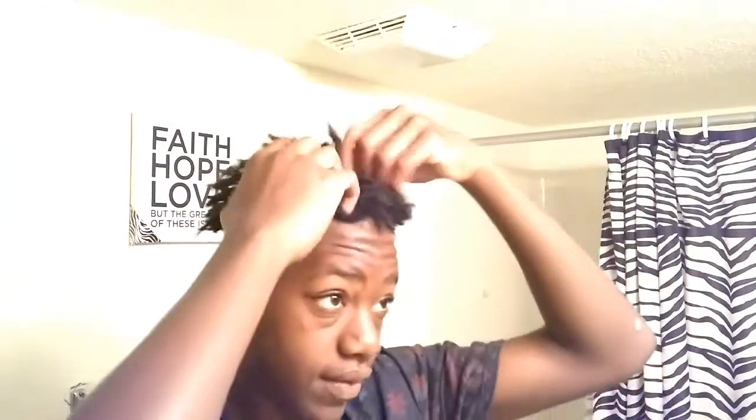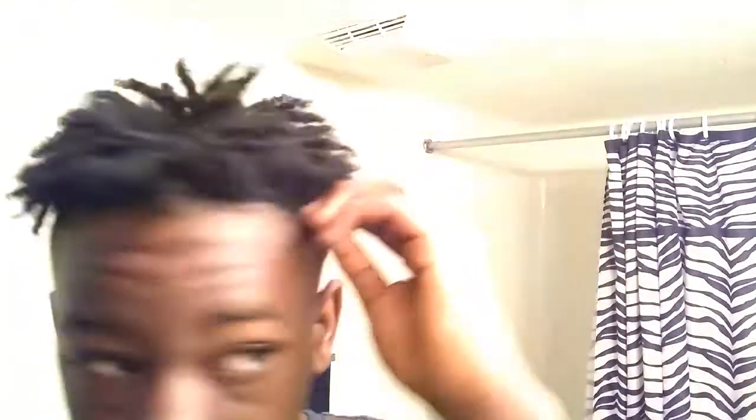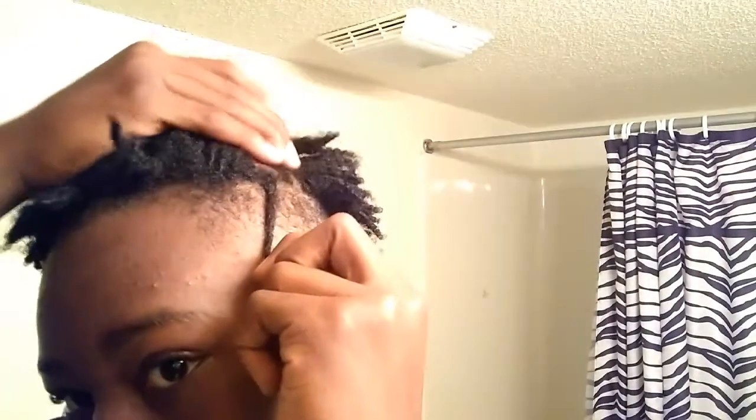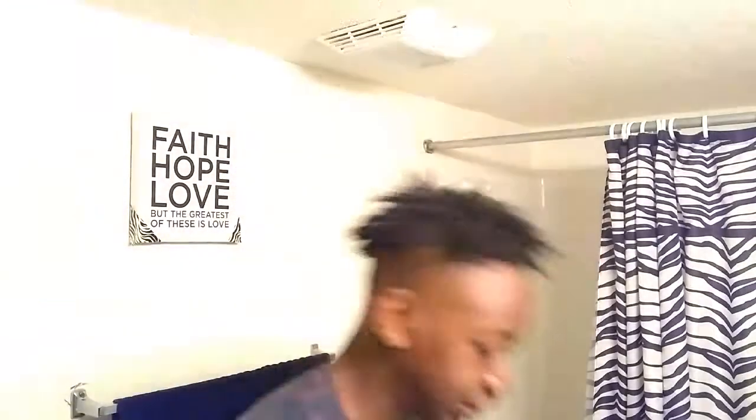That's a tip for y'all — or you can do the old-fashioned way: wet your hair and twist with a du-rag or wave cap. But I don't do that. If you have a look like mine, you can do the wash-and-go method: just wash your hair, twist it with your hand, and you go. You ain't gotta worry about all that wave cap stuff. That's what I do — I just do the wash and go.